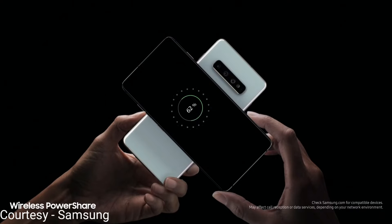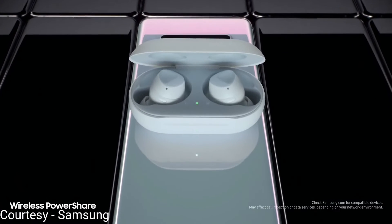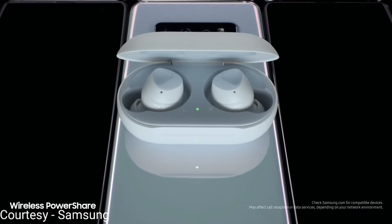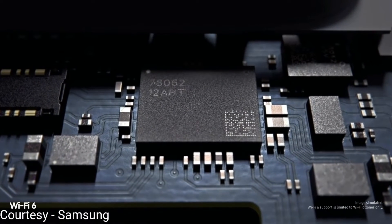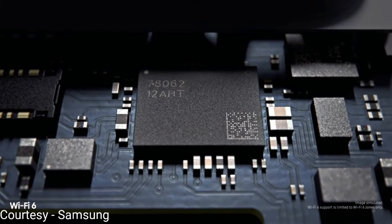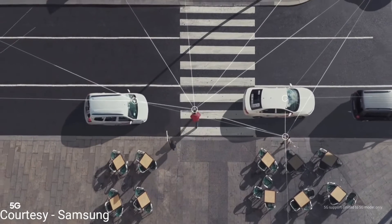Now for some fun stuff — this phone can actually act as a wireless charger for other mobile devices including wearables. Its connectivity options are amazing, with it getting WiFi 6 as well as a separate version of the phone getting 5G.